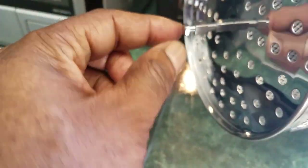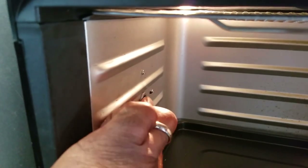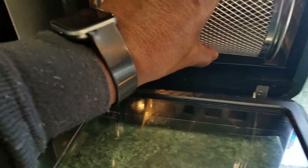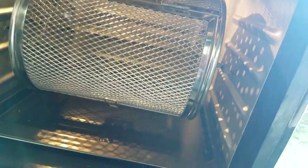If you notice, on this side is a square peg about almost an inch long, and on this side you have a short one that's maybe a quarter of an inch. On the inside you have a gear hole on one side and a bracket on the other. The way this works is the longer one goes into the gear hole and the short one slips into the bracket. When you hit rotisserie — the door probably has to be closed — you can see it started to rotate.